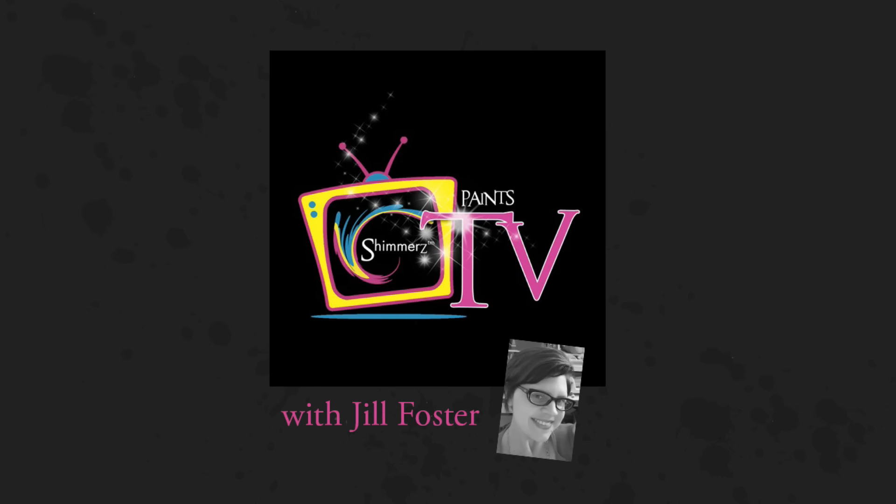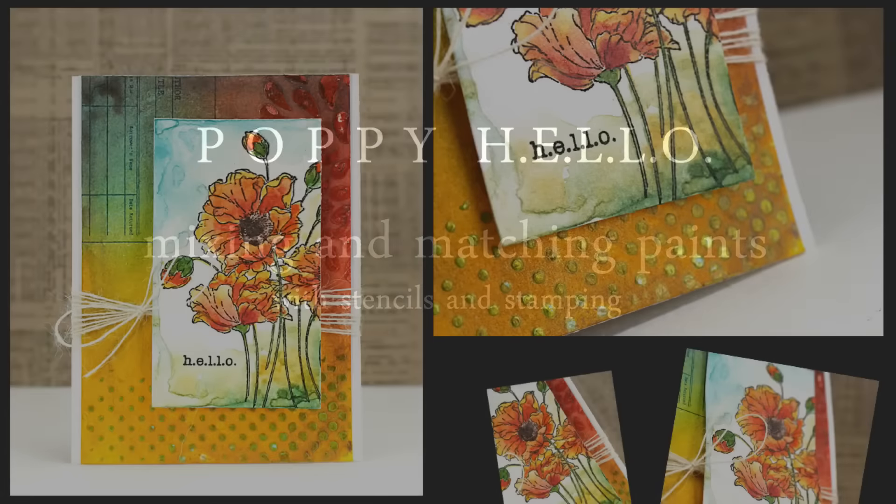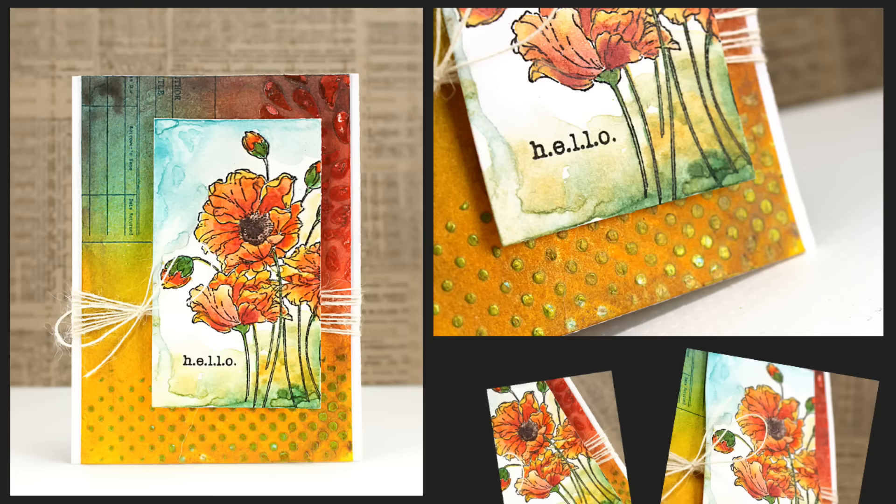Hi, it's Jill Foster here with Shimmers Paints. Today I'll be creating a card and I will be mixing and matching different paints and sprays along with stencils and stamping. Here's a look at the card that we will be creating today and all of the different textures and colors achieved on the background.